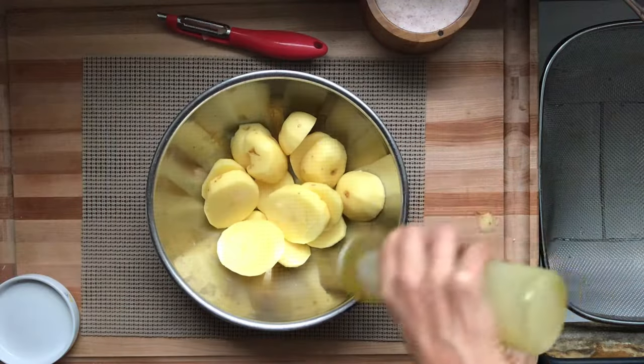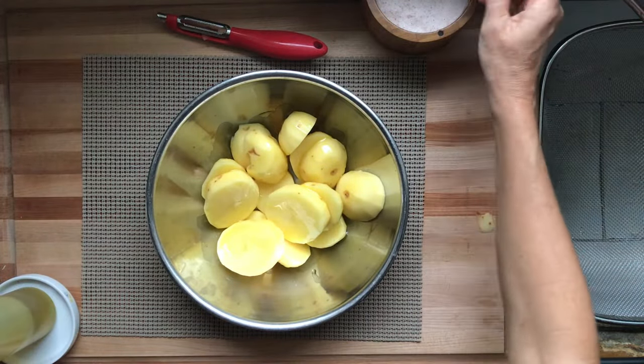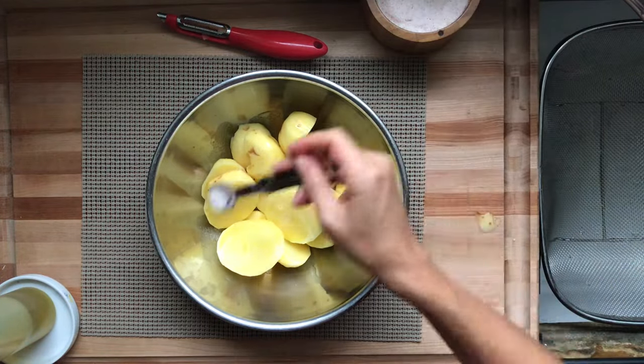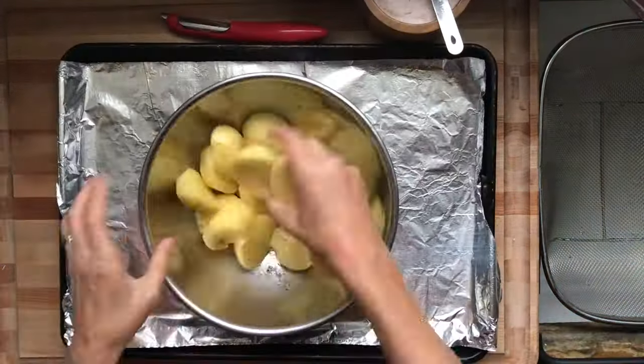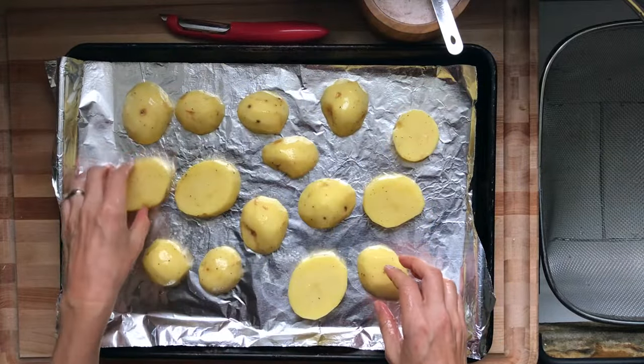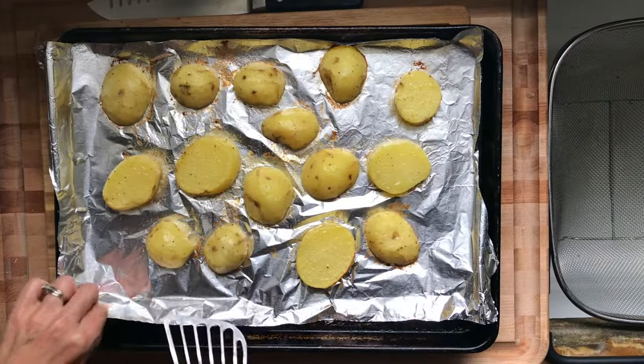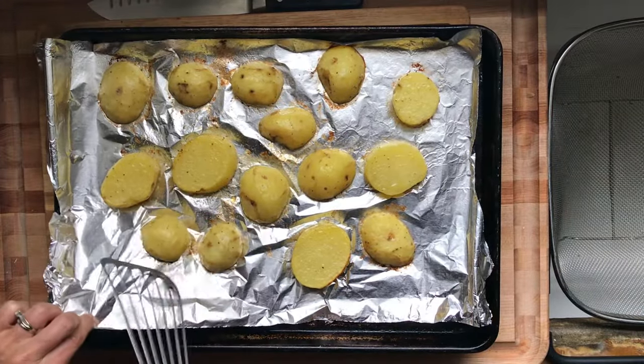So you're going to peel them, dress them with olive oil, salt and pepper. Really simple recipe. If you want some spices, go ahead and throw some spices on there. Then grab a baking sheet and just lay them down spaciously. The level surface creates room for browning.